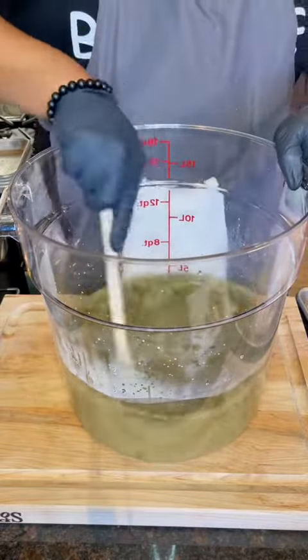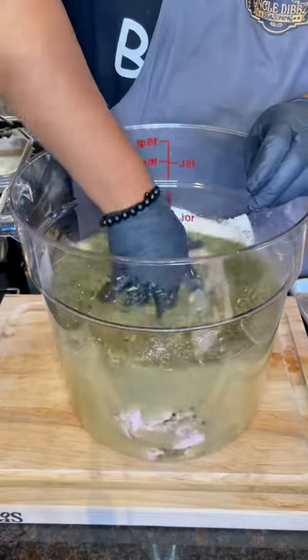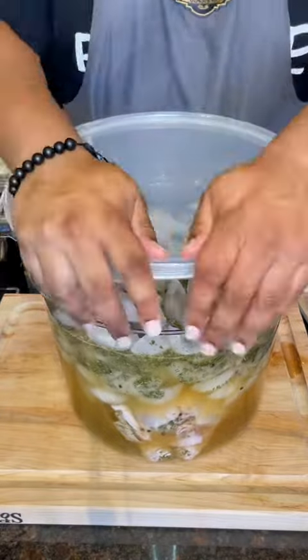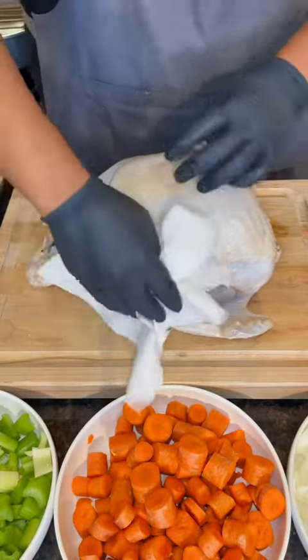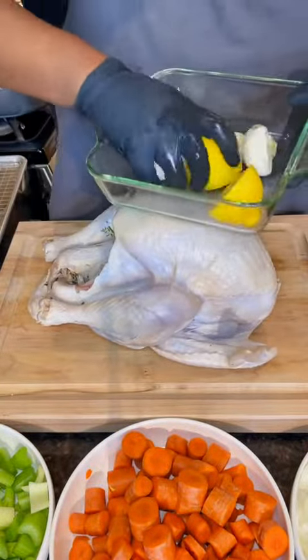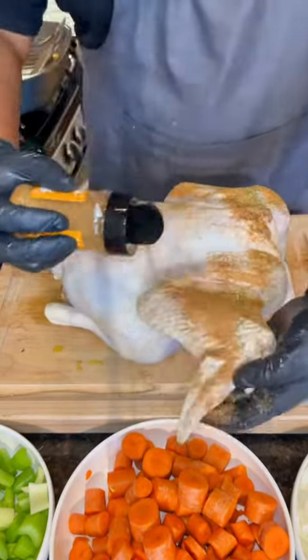Put it in that water mixture and mix it all up. Then add your turkey breast side down — make sure you get it nice and submerged. Top it off with a little bit of ice, lock that down, and put it in the fridge for 24 hours. Once that's done, rinse it off and pat it nice and dry.